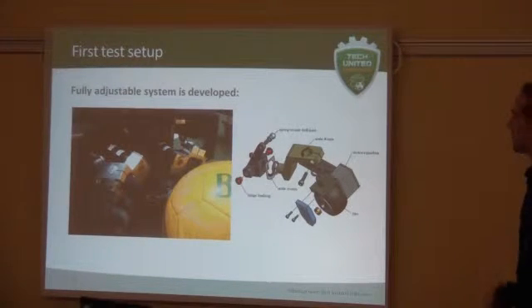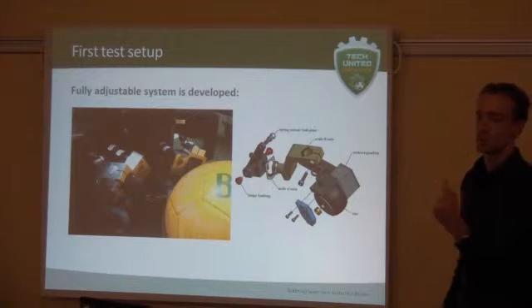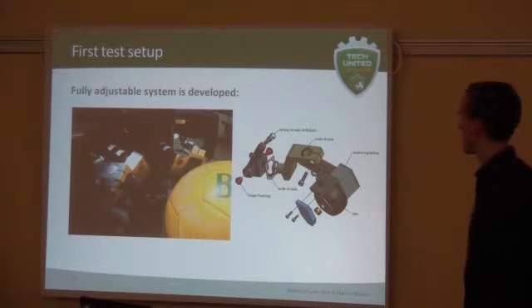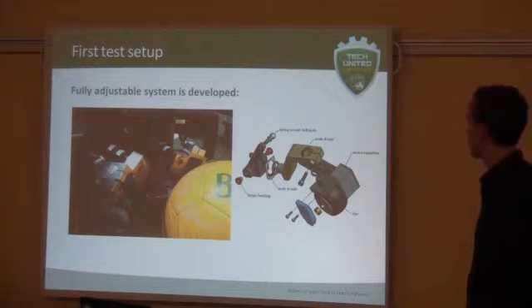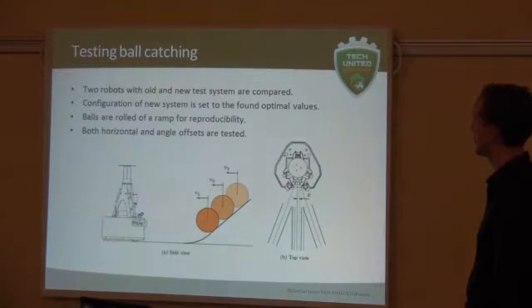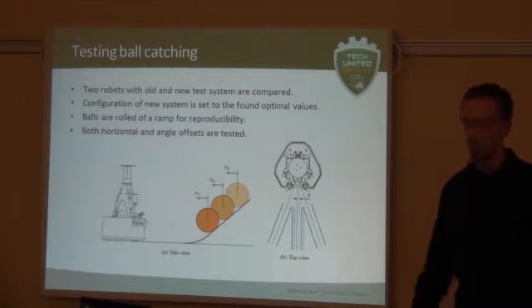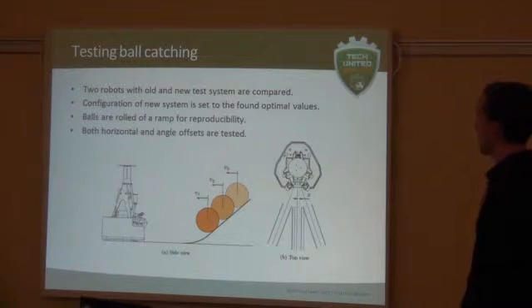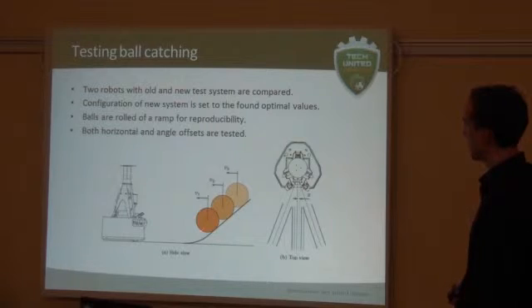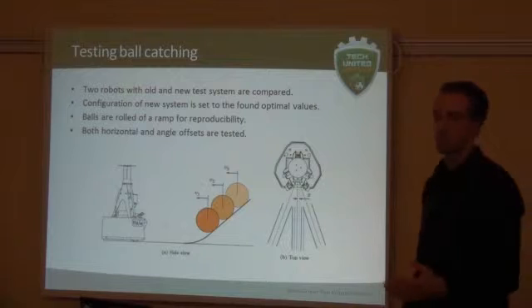What we started with was a fully adjustable system, as you can see here in the exploded view. You can actually manipulate the reel at all kinds of angles to test several positions on the ball and find where the best position would be. Then we could do lots of tests with it. This was actually one of our bachelor's final student projects. With this system we did some tests — we took two robots, one with the newly designed system and one with the old design. We assigned an engineer to both systems to tune each as well as possible and then tested performance. We set the robot here, built a rack, and let the ball roll towards the robot with several horizontal offsets.